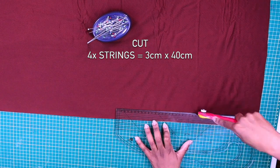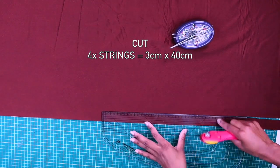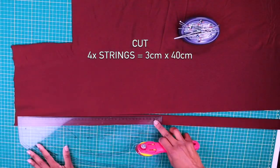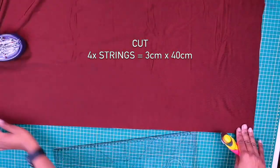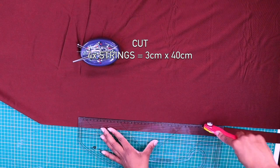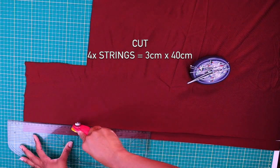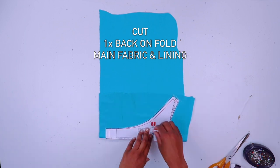Cut four strings for your bikini bottom. Place your fabric on fold and then cut the back on fold for your main fabric and lining.